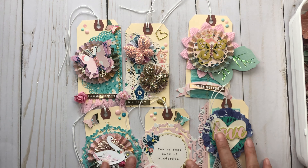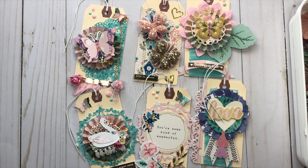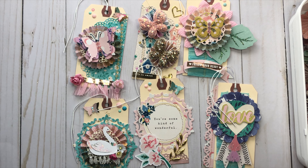That is pretty much it for my tag project share. I hope you find inspiration and recreate. I'm really thankful for all my new followers for all the love and support. I will see you in the next video. Bye everyone!